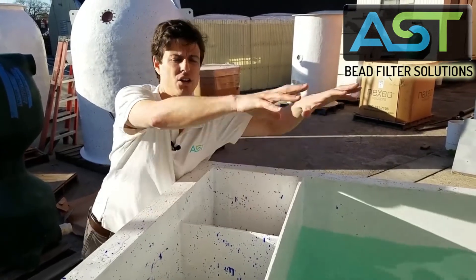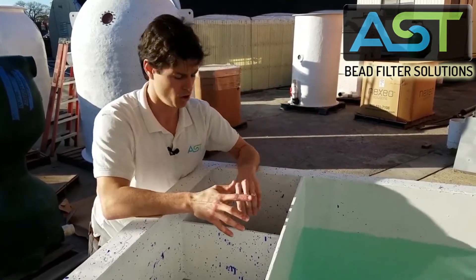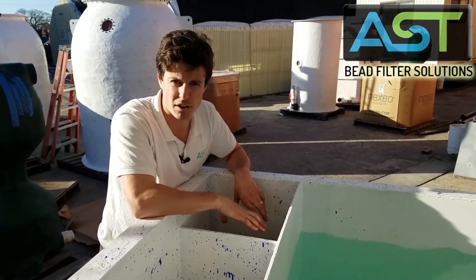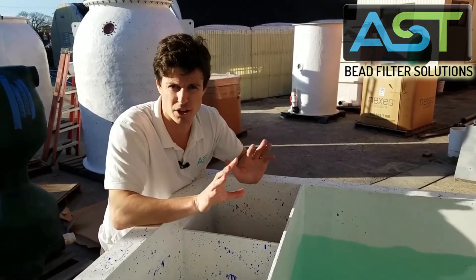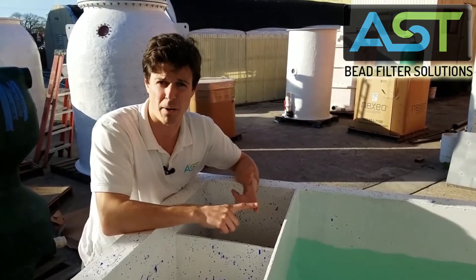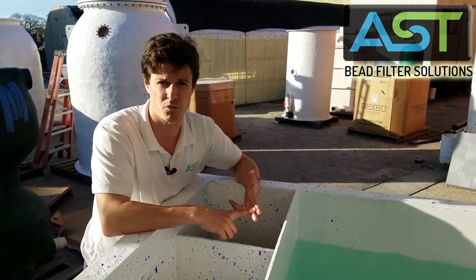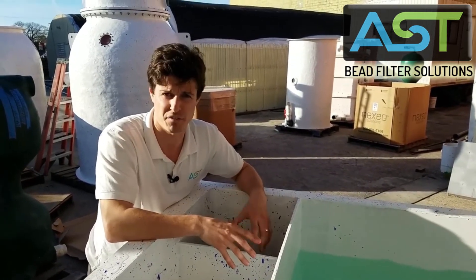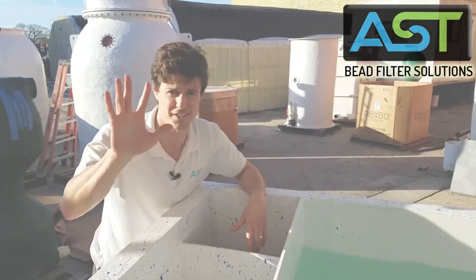This is a complete system where you get your sludge nice and isolated over here, and you can choose to do with the sludge what you want. There are a lot of applications in aquaponics and recirculating aquaculture. We'll do a few more videos here on the Fit 400, so stay tuned for those. Thanks so much.